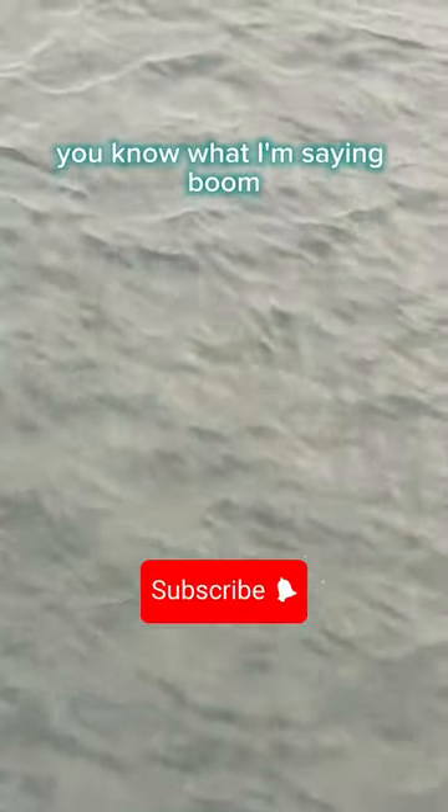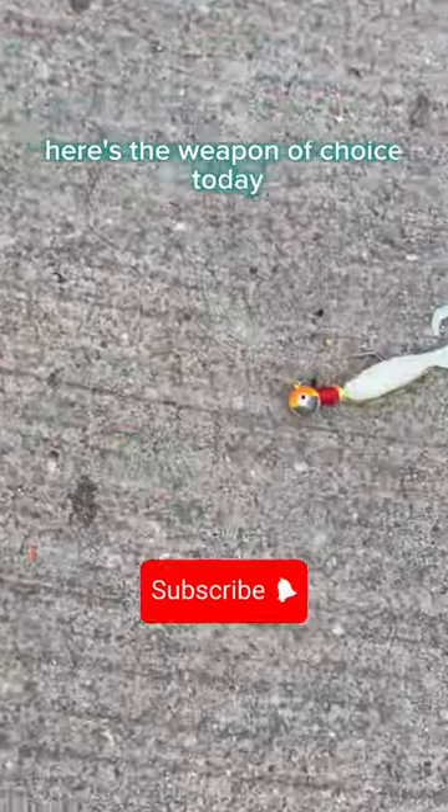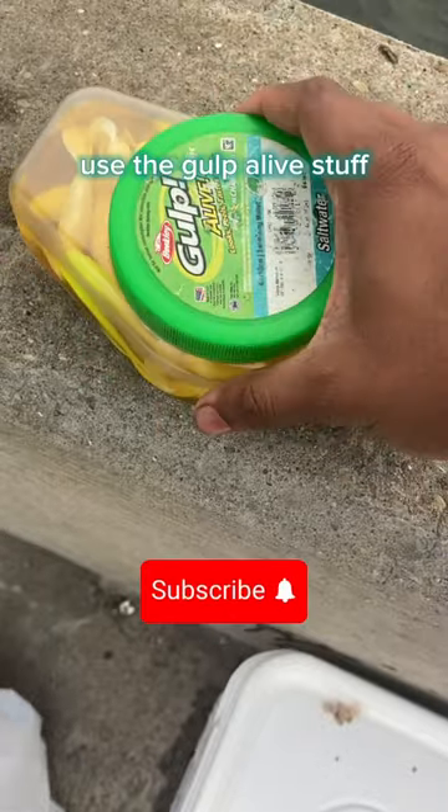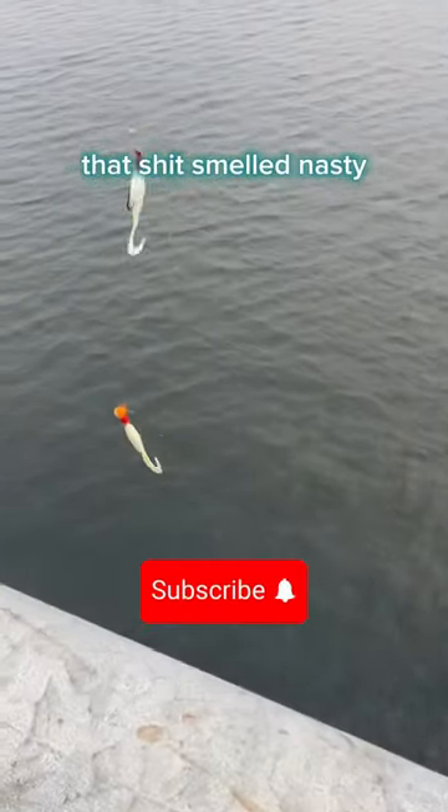Jellyfish fields, you know what I'm saying? Look at him. Patrick, where you at? Here's the weapon of choice today. We got two jig heads, light as possible, and we gonna tip them with the gulp. Use the gulp alive stuff. That shit smelled nasty, but it worked.